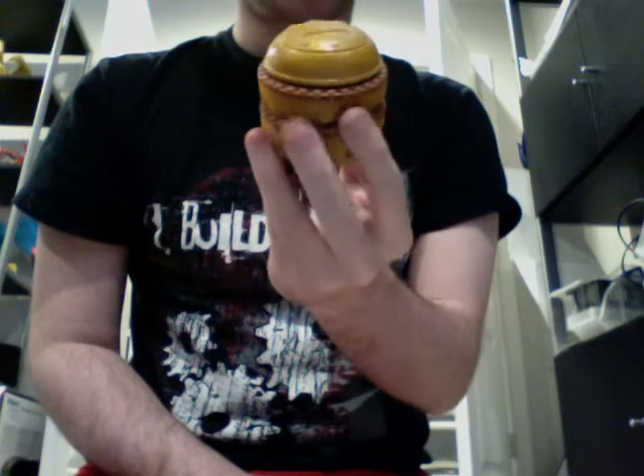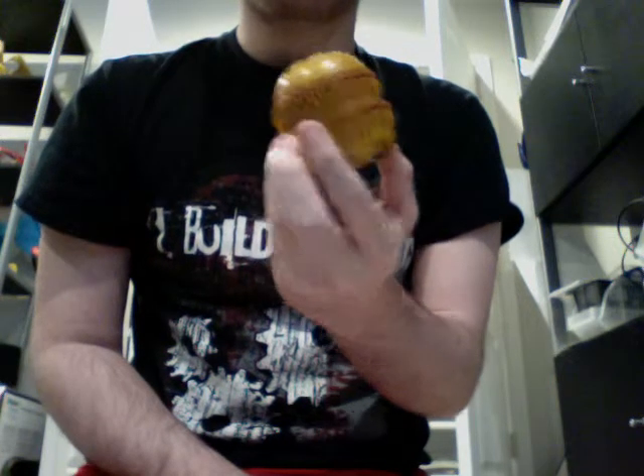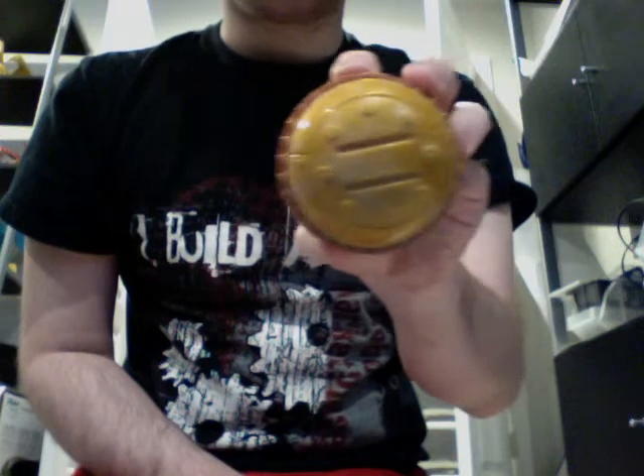This is MacAttack. This is actually an exclusive to McDonald's. It was not based on any of the BattleBots toys. If you look at the top, it's got the McDonald's logo instead, which probably means they made it themselves.